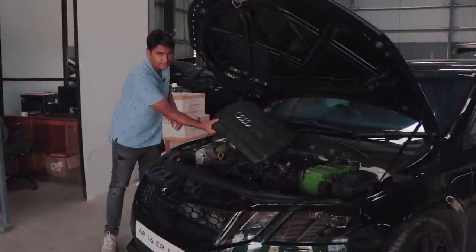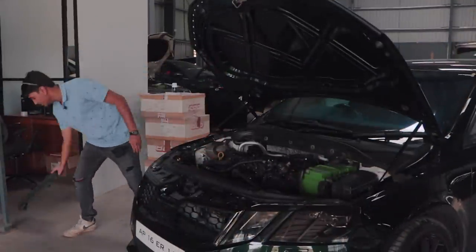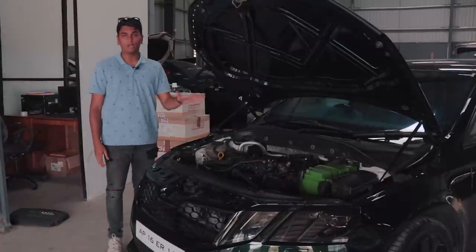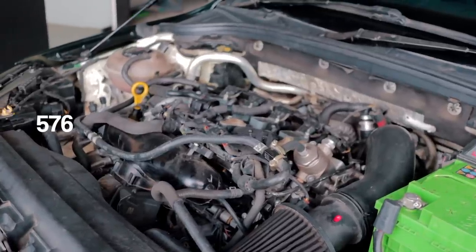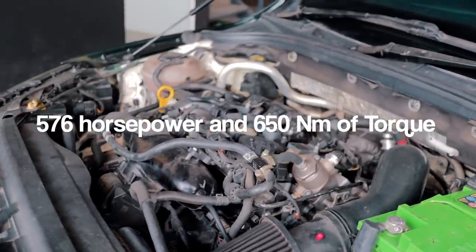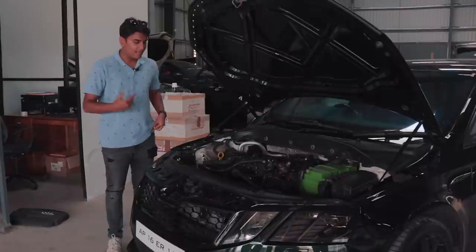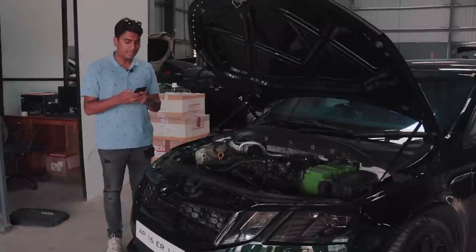Under this Audi TFSI engine cover — which is kind of banter — this is a fully built 2-litre TSI engine and it produces 576 horsepower and around 650 Nm of torque, and this is no joke. It's a fully built engine. Let me pull out my phone just like last time and mention some parts I did not mention last time.